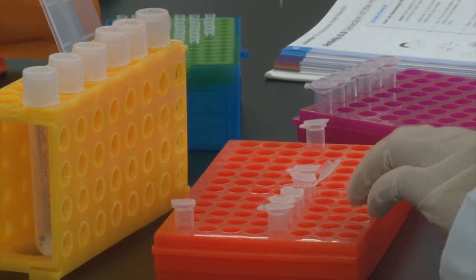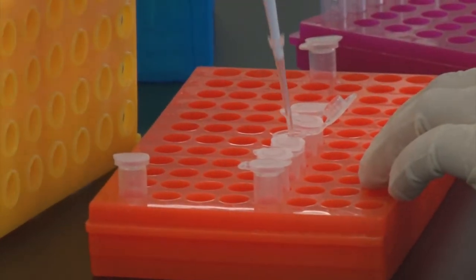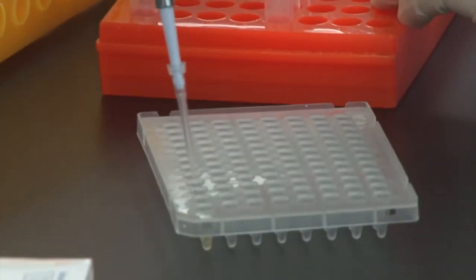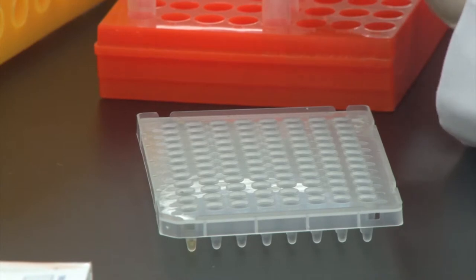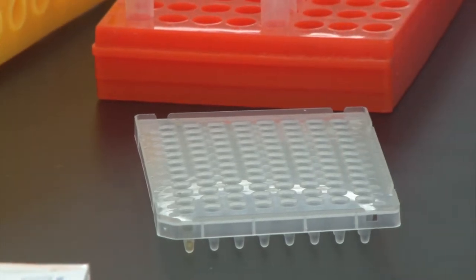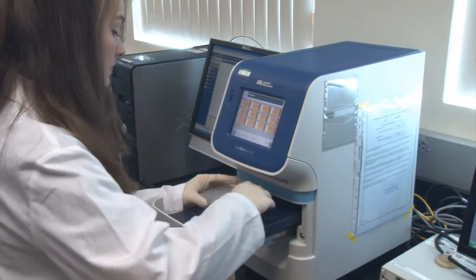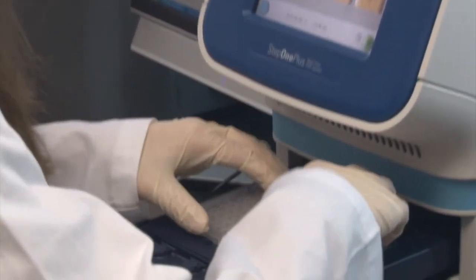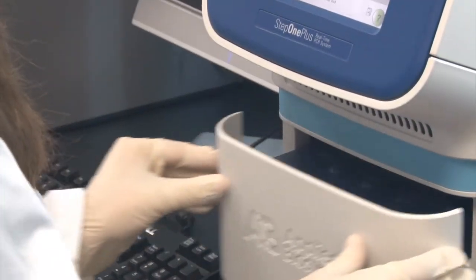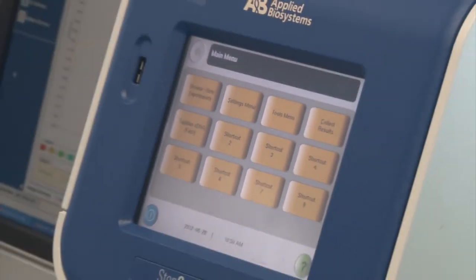Add 20 microliters of master mix to the PCR tubes. Master mix contains dNTPs, DNA polymerase, magnesium chloride, primers, and buffer. Put the PCR tubes in the PCR machine and set up the PCR reaction times.